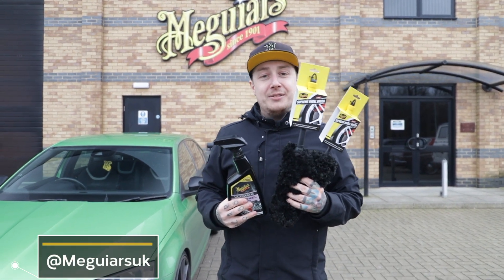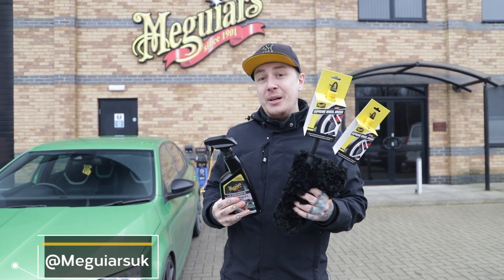Hello and welcome back to a brand new Meguiar's video. Today we're going to show you how easy it is to clean your wheels and dress your tyres.